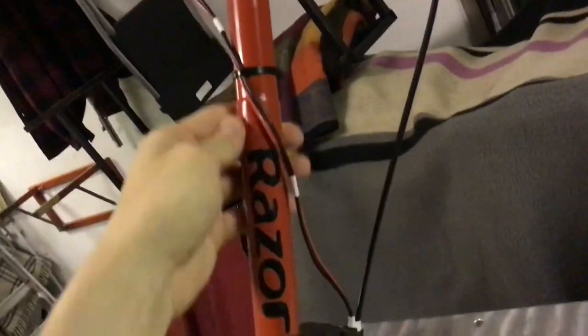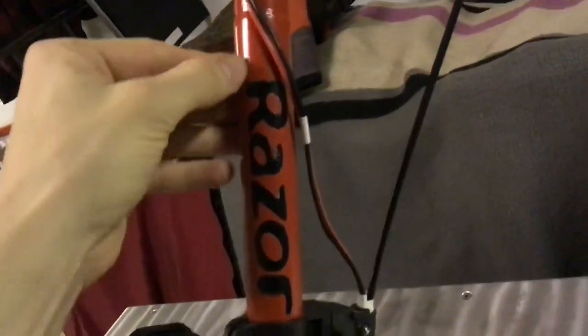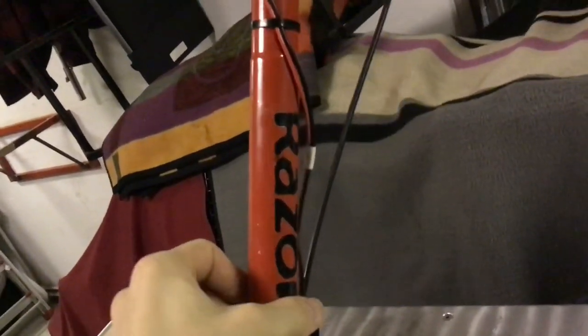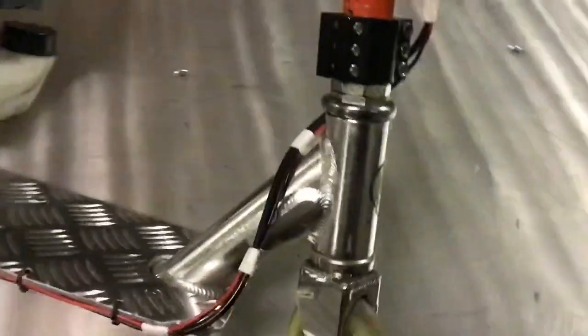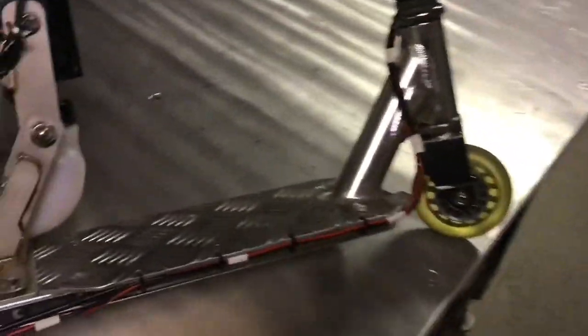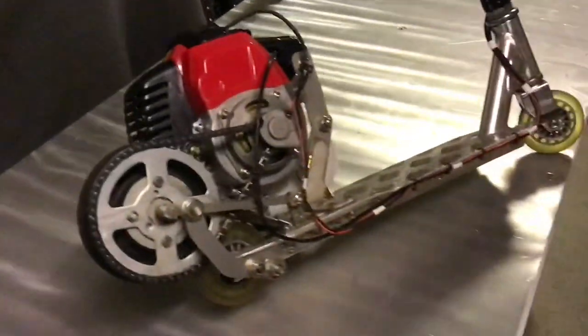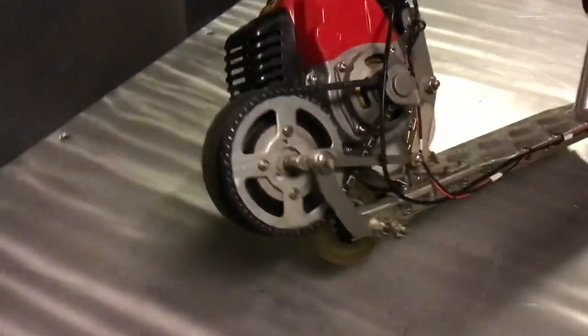I wanted to keep the original logo, so I actually cut some tape over the logo to cover it from the paint. So this is the original logo. And other than that, it's just a normal freestyle scooter. I used to scooter a lot when I was younger — it's a pretty good scooter. And now since I got older, it was time to make an upgrade for some more speed and power.